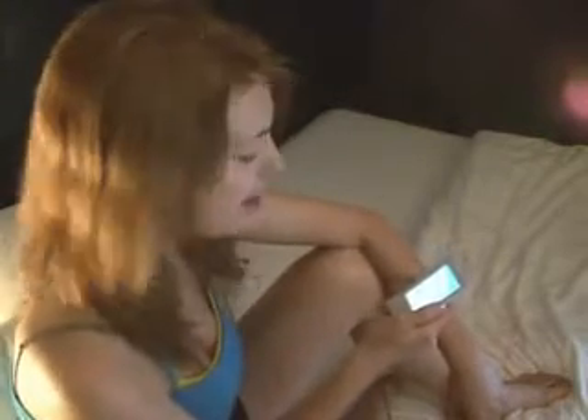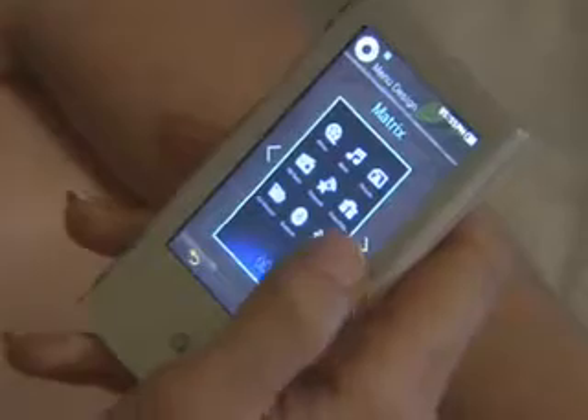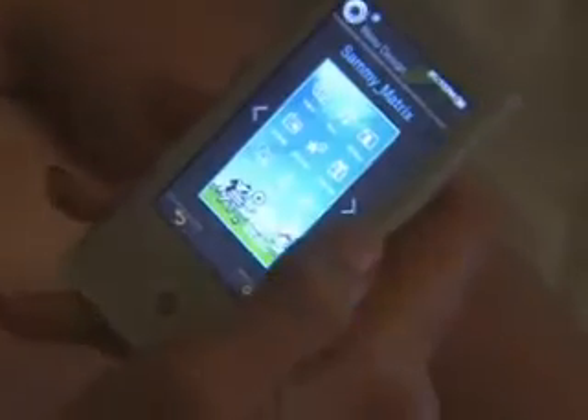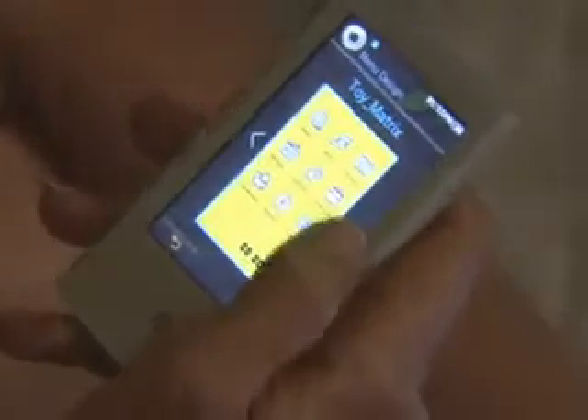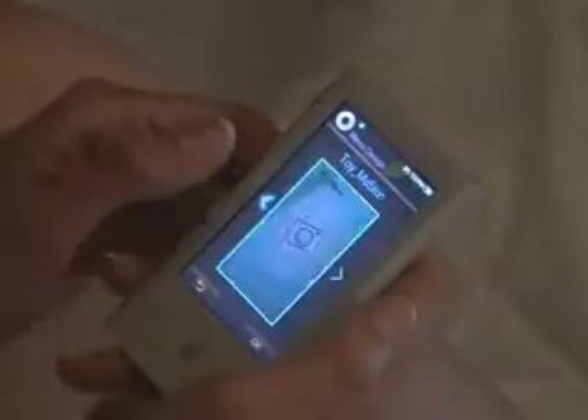The biggest change to this new P2 firmware is that 10 new skins have been added. Let me see: Woody, Woody Matrix, Woody My Skin, Cosmos, Matrix, My Skin, Dandy Matrix, Dandy My Skin, Sammy, Toy, Toy My Skin. They're all pretty, but I think I like this one the best.